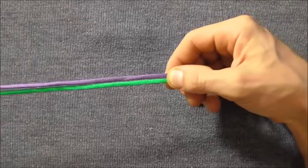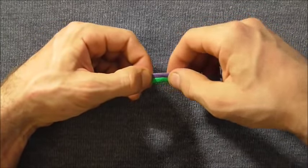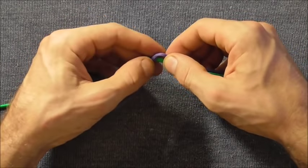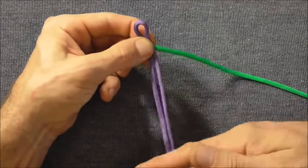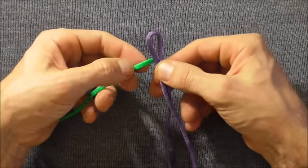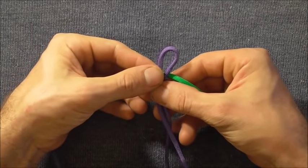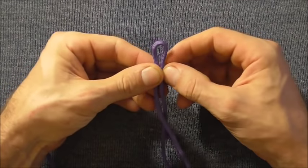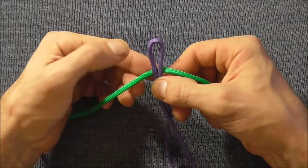The shorter length should be going out to the left and the longer lengths should be going out to the right. Then we just want to make a loop with one of the strands and place it over the other one. Whichever colour you use as the loop, that's going to be the outside colour when we finish the final weave.